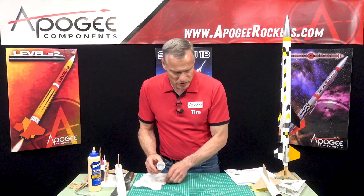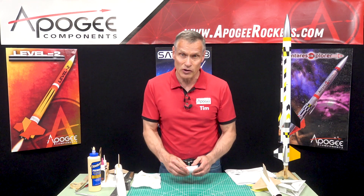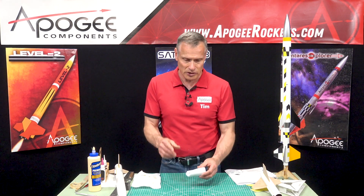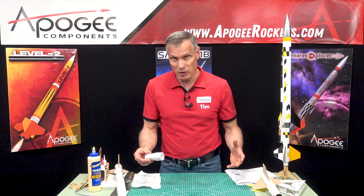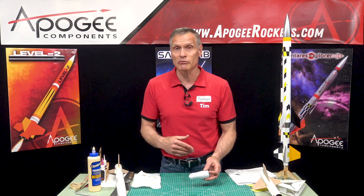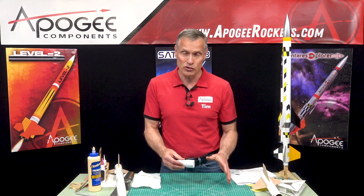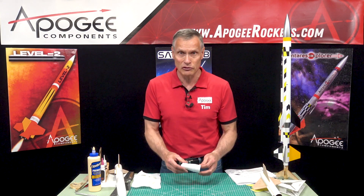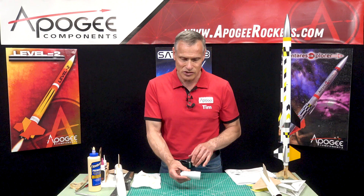We'll wait for that to be dry and put the fillets on, and then we'll attach this to that and we're almost ready to paint. There won't be any painting instructions in this series because we have a number of painting videos. But we will come back and install the electronics and show you how to get it prepped for flight. Before we do that, we'll attach this transition — so we'll see you in the next video.